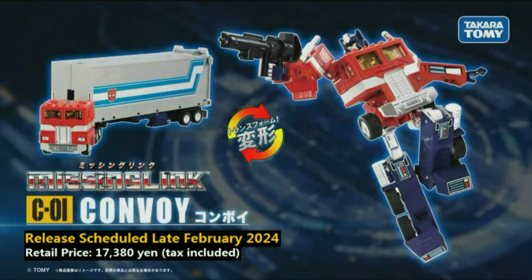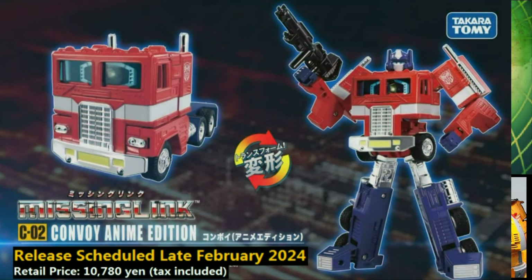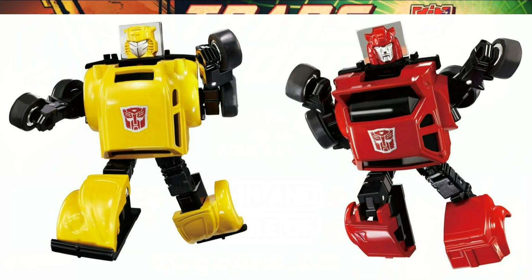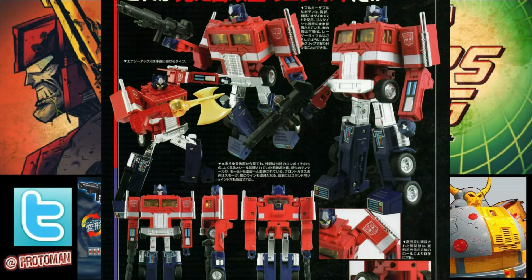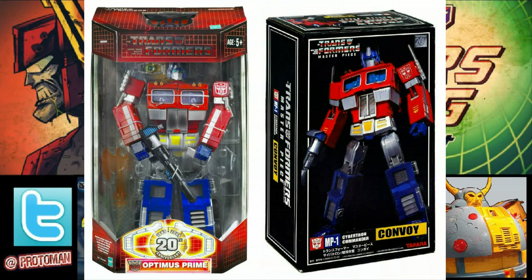He says he wants to keep the bots fun and simple to transform. He imagines Optimus Prime would be your desk bot — one you'd keep on your desk and flip back and forth between modes — while Bumblebee and Cliffjumper would be pocket bots you could carry around. He also sees the Missing Link Convoy as the final G1 Convoy you would need in your collection. Sure, there will probably be new and more impressive Convoy toys in the future, but this one should feel like a cap on your collection — the ultimate Optimus, just as he had envisioned all those years ago when it could have been Masterpiece.